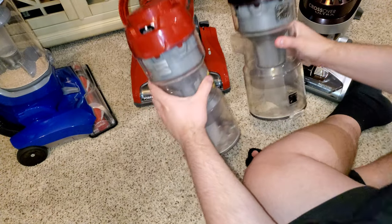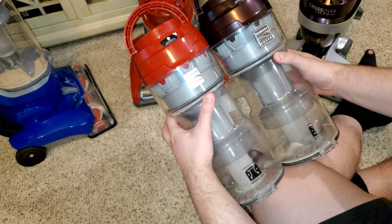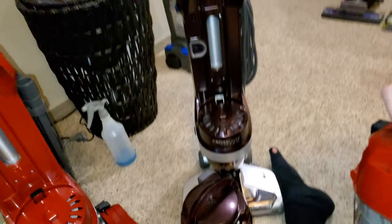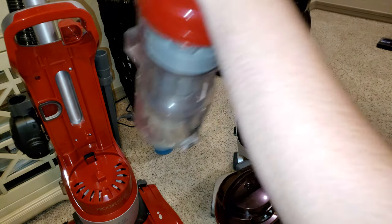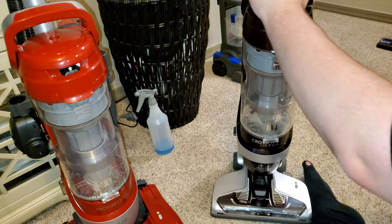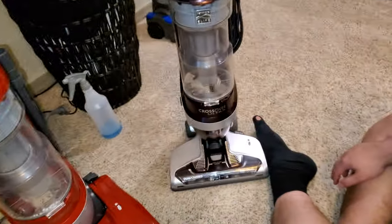They are the same bins — let's try putting the Progressive's bin on the Elite. As I said, they're the same bin because one fits the other. So they share the same bin design, the same body design, airflow comes from the same spot, hose goes in the same spot, buttons are the same, filters are the same. The only difference is this one has a separate head and this one has a built-in head.